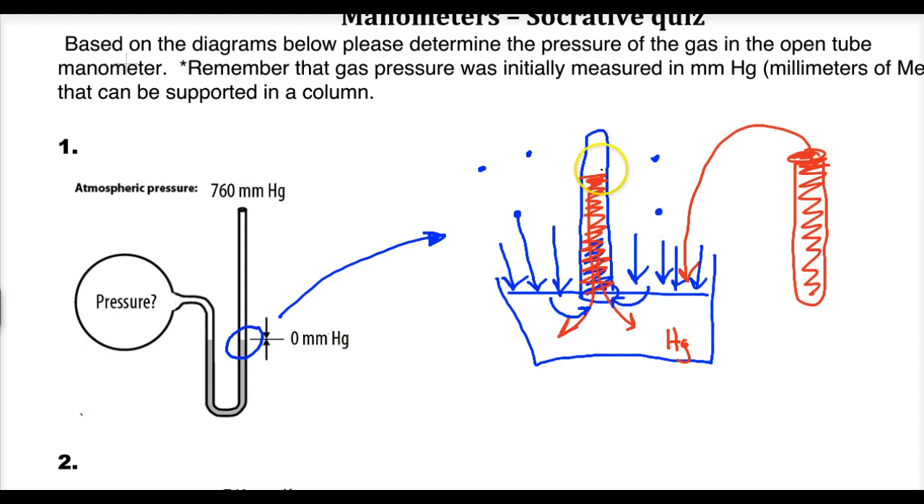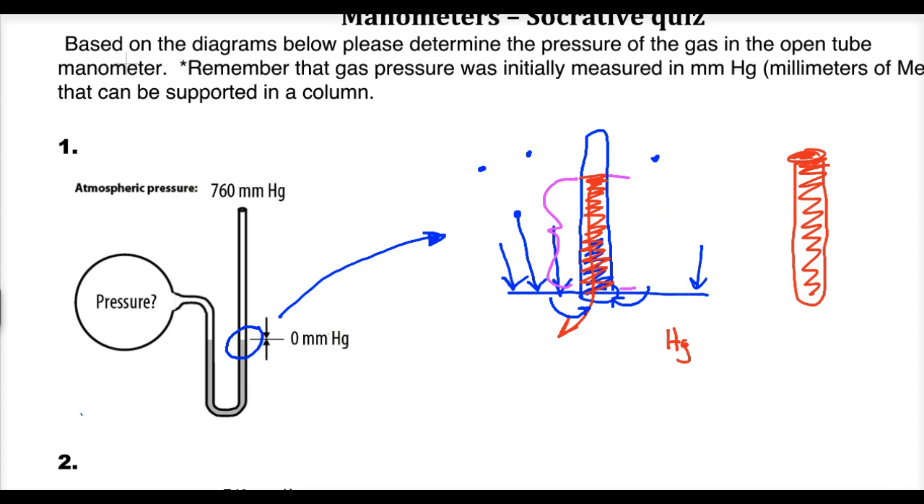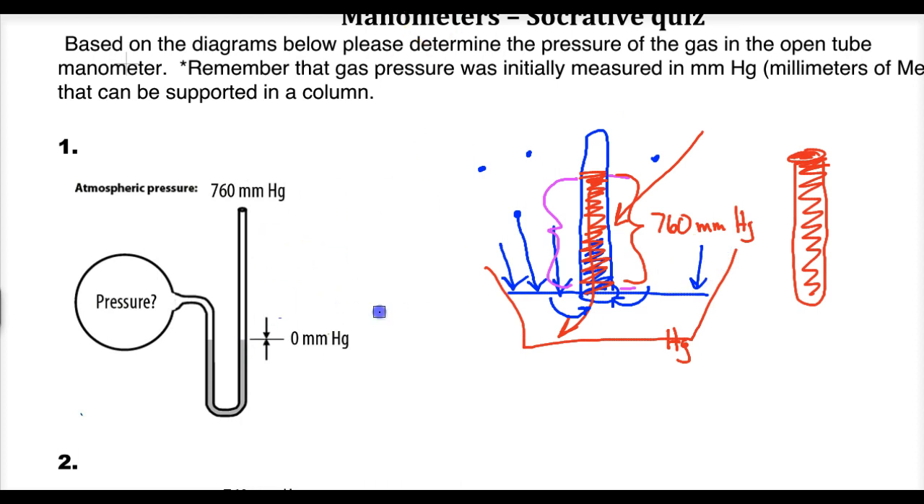The force of pressure is not unlimited, and Torricelli measured that atmospheric pressure can support approximately 760 millimeters of mercury. Because his name was Torricelli, that became 'torr,' so the initial unit of pressure is all about how much liquid can be supported in a column.